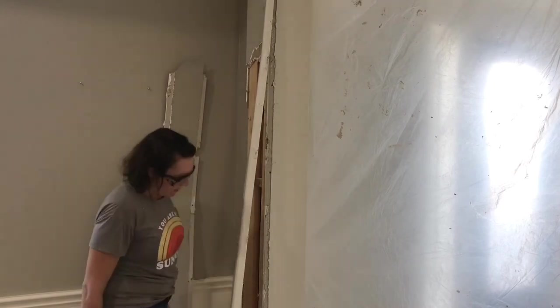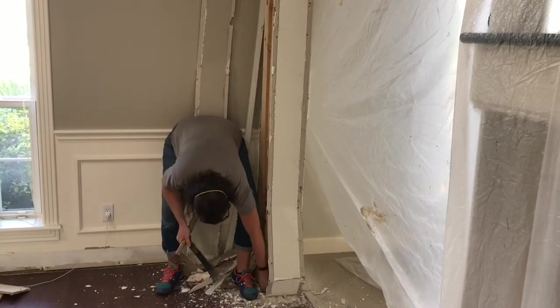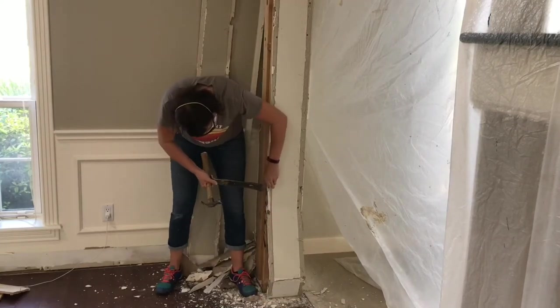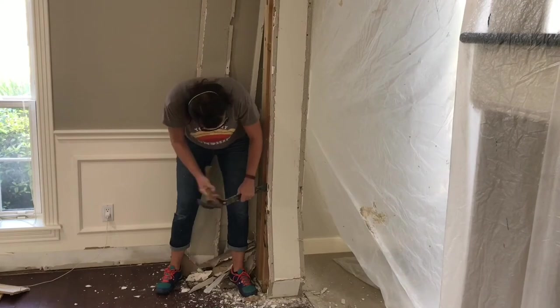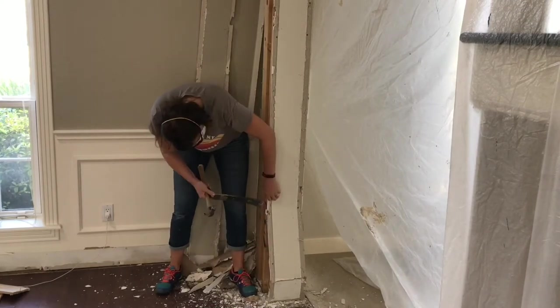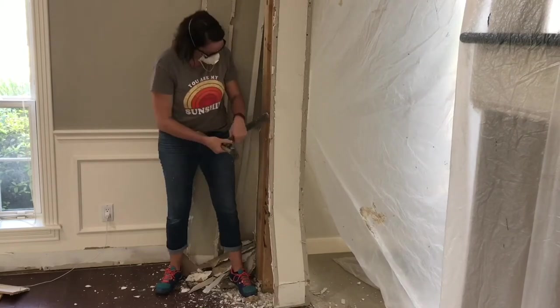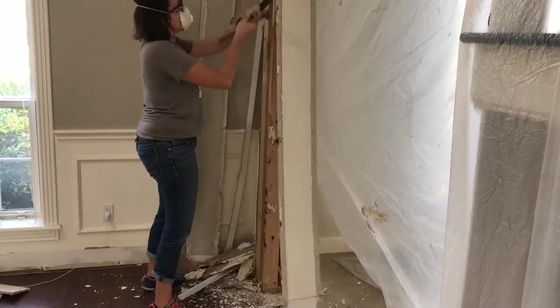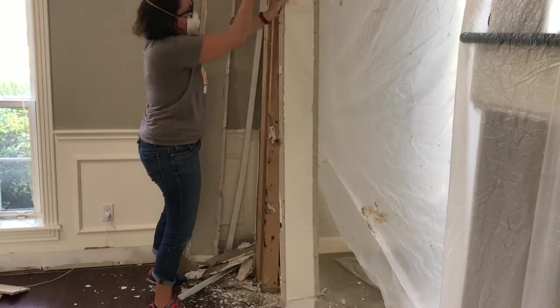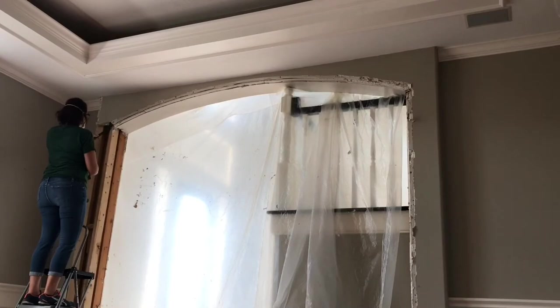As you can see, I have wainscotting in this room, so I had to remove the wainscotting that was touching the archway too. I used a box knife to cut along the edge of that molding before removing it — otherwise the paint is going to start peeling up the wall and I'd have another mess to fix before I could rebuild this area.